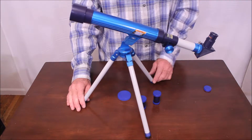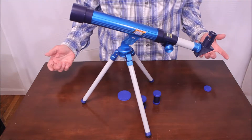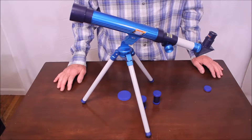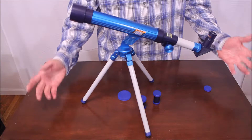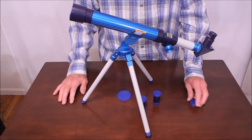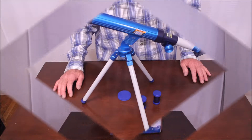And to tell you the truth, a lot of parents would probably spend a whole lot more and not get a better telescope than this. It's not a great telescope — I can't recommend the telescope. But by the same token, for the price, it's a heck of a good buy. It's a lot of telescope for the money.